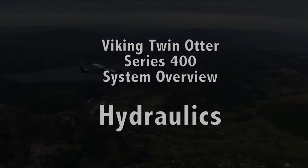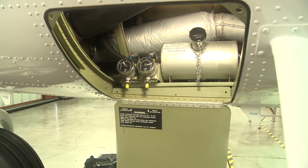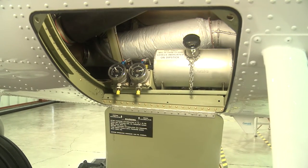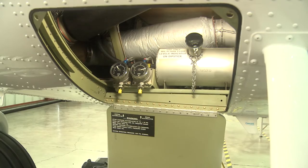Looking at the hydraulic power pack here, which is located underneath the cockpit — easy to troubleshoot. You can replace the components individually. It is an electrically driven hydraulic motor which generates about 1575 psi of pressure.